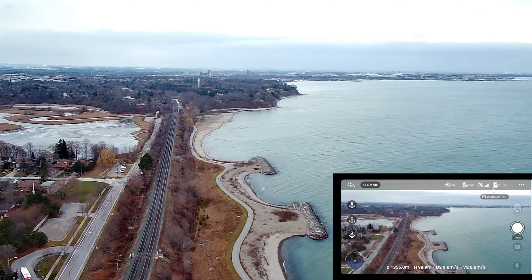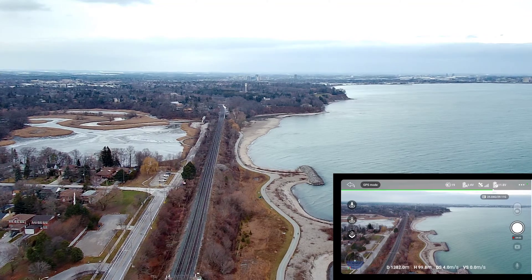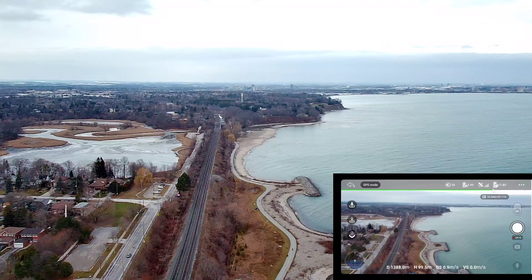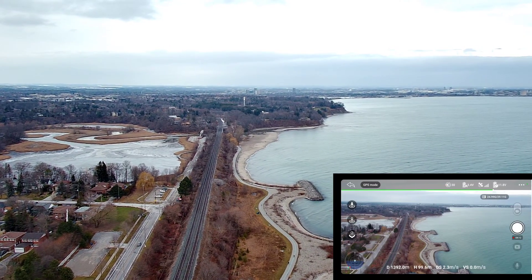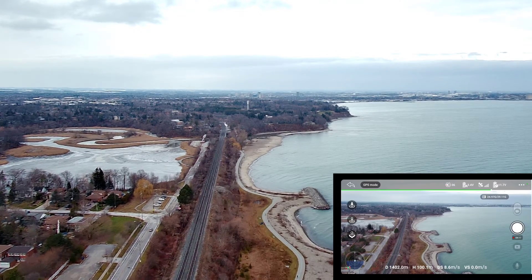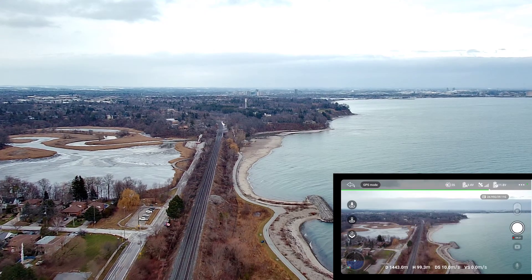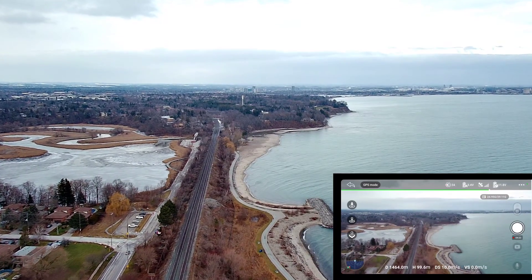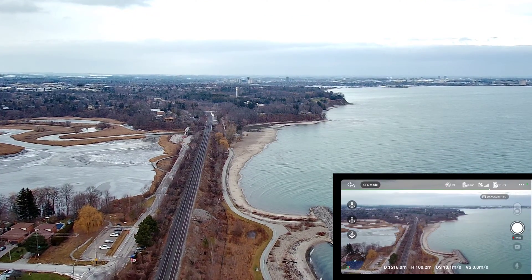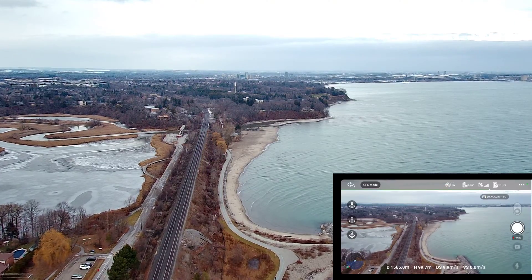And I am frozen — I am frozen. Pushing the stick forward, it's probably going, but I am not. On the remote: 1.5, but FPV is frozen. Oh, I got it back. This is risky guys, risky.